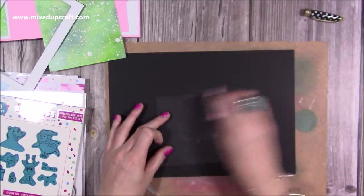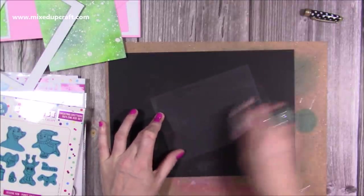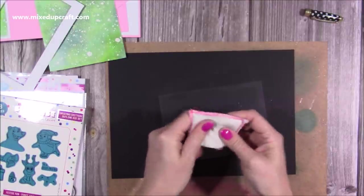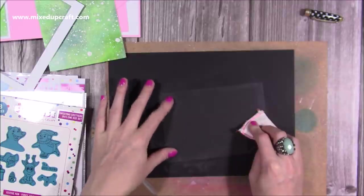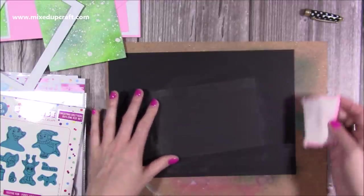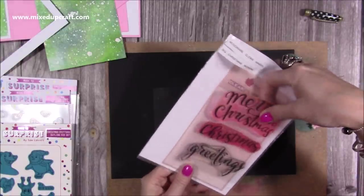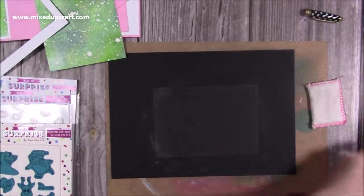Cut the acetate just slightly smaller than the main white frame. I'm going to mark it with a pen — it's approximately six and a half by four and a half inches if you're using that same die. I'm bringing in a black piece of paper to make it easier to see. Next, apply anti-static powder using a little pillow — I use the Woodware one. Give it a really good covering and rub the powder on your fingers too, especially if you use hand cream or oils.